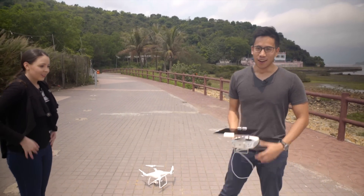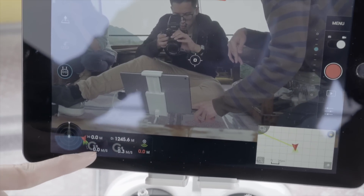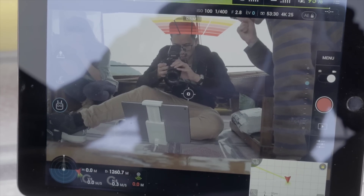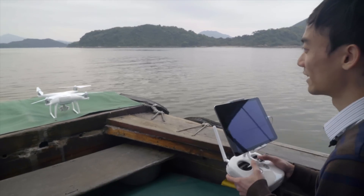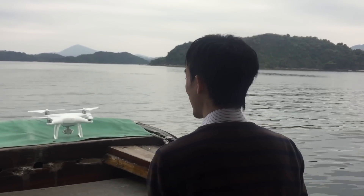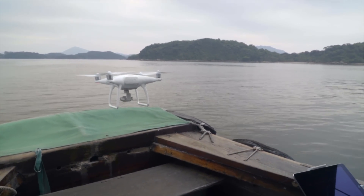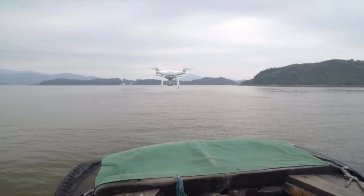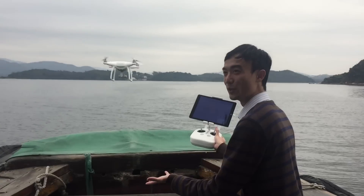Actually, the home point is set to when it takes off. So on return to home, it will come back and land here — middle of the ocean. It will be interesting to see if the drone locks to GPS position or visually with the boat. Lift off. It locked to GPS and drifted backwards. That is really steady. But after I push it forward, it's moving with the boat — I didn't do anything. Look at that, it's moving with the boat.